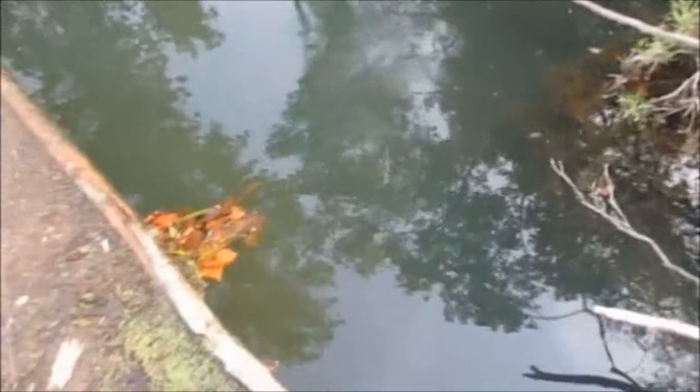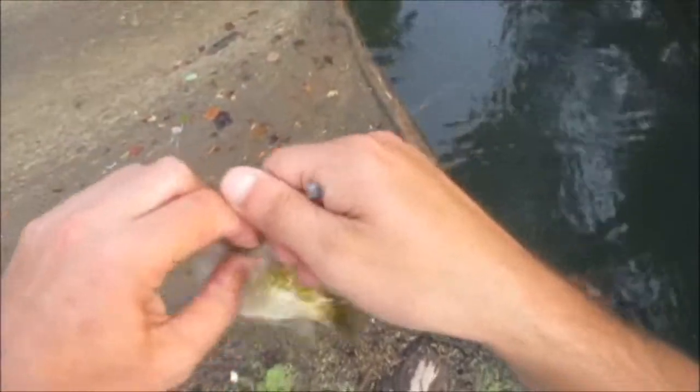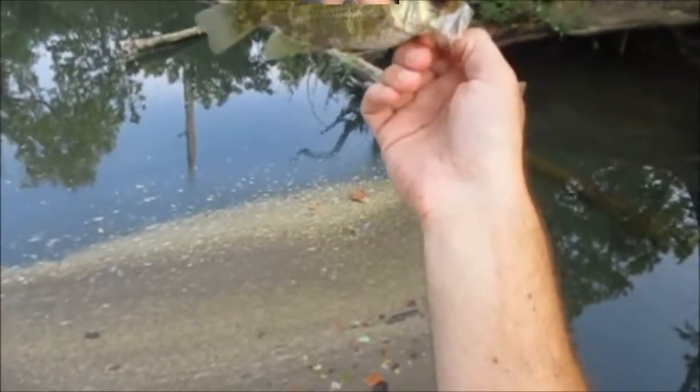There we go — big goggle eye. Oh yeah. Look. Well, it's not big, but it's okay. He swallowed the hook though. Gonna be hard to get out. Shadow bass on a red wiggler. He swallowed the hook — I had to cut my line. I'm gonna have to go get another hook. He's about six.